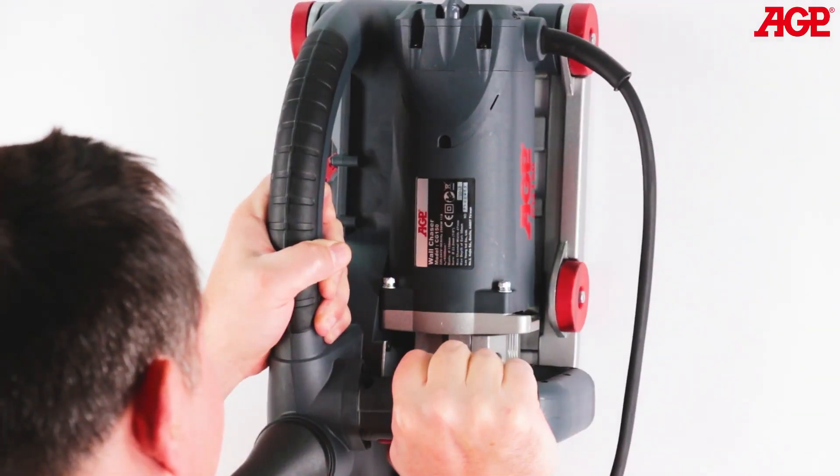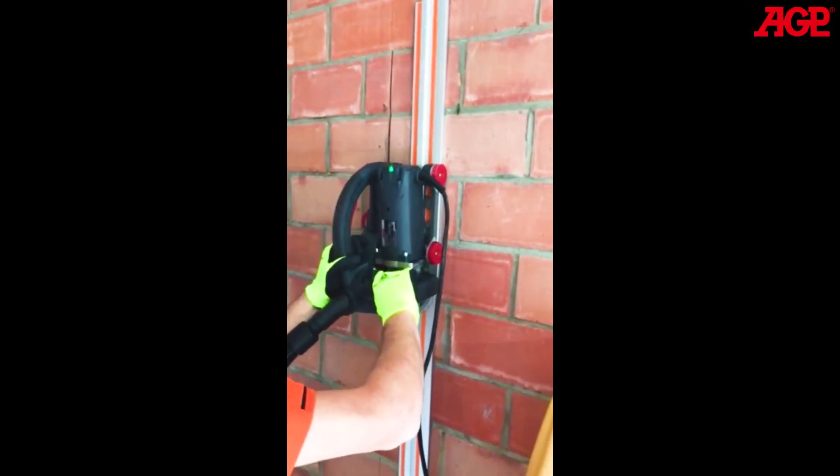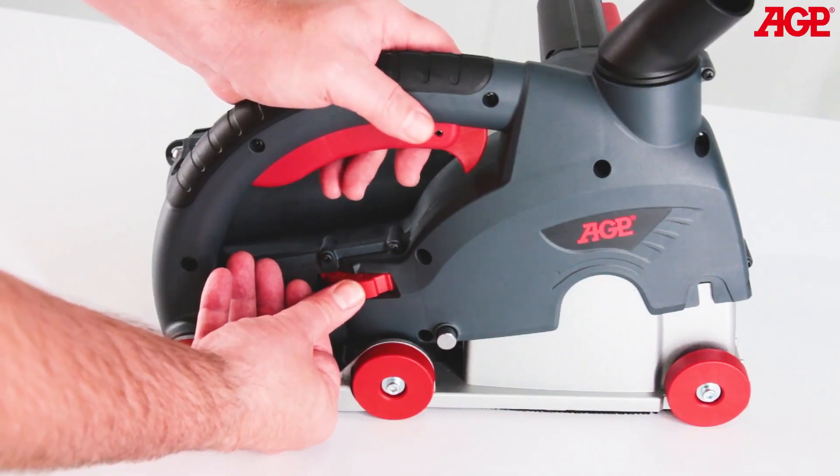The machine always cuts in the forward direction relative to itself, so vertical cuts are normally made from the top down while holding the machine from the front. Depth of cut is accurately controlled by the graduated depth adjuster.